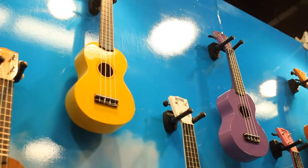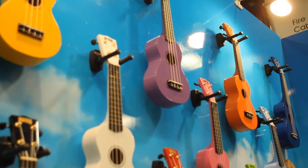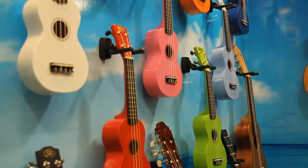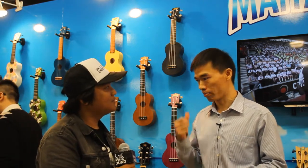And this is the rainbow series. The rainbow series — we have upgraded. The design has more vibrant colors, and the strings are upgraded to acrylic strings. And most importantly, the craftsmanship and the working process have been changed, so the sound is much better than the current U30s. Are the rainbow series made in China or Indonesia? In Indonesia.